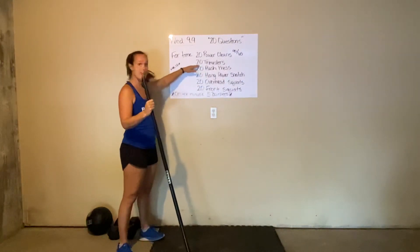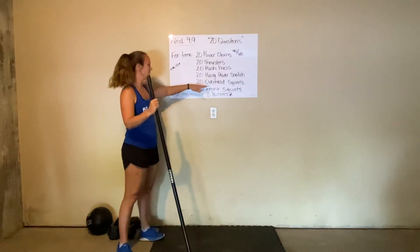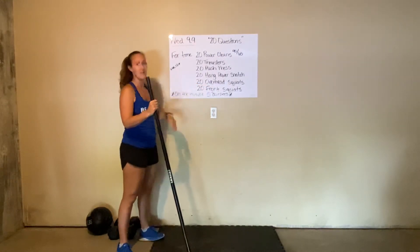After 20 thrusters comes 20 push press, followed by 20 hang power snatches, 20 overhead squats, and 20 front squats to finish it out.